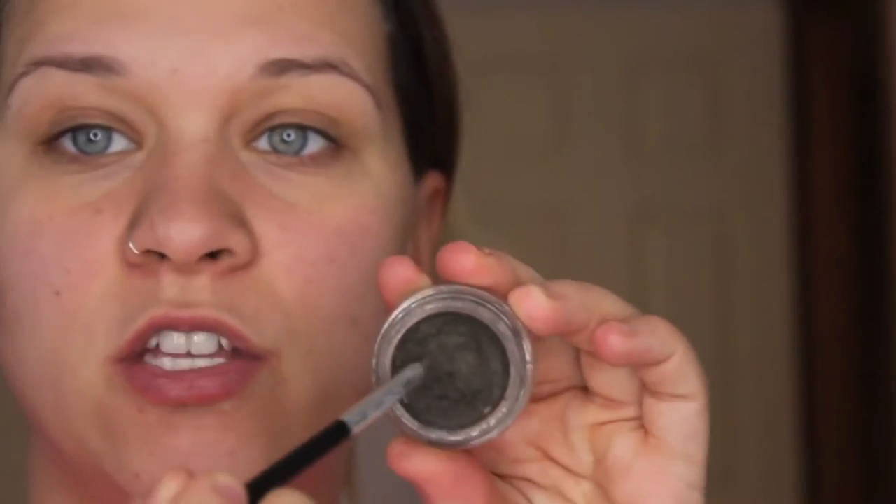I like to dip, and I use the Anastasia No. 12 brush as well. I've had this brush forever — all the writing is rubbed off on it, but it's my favorite brush. I like to dip this and get both sides kind of saturated, and then take the lid and get off any of the excess.